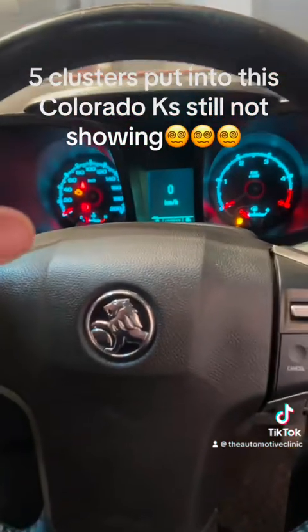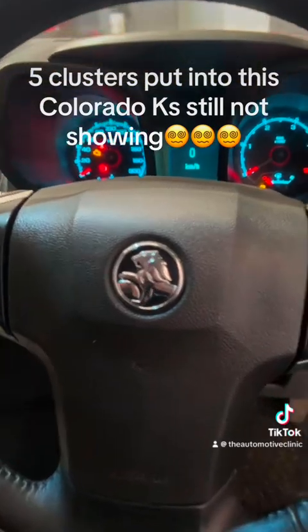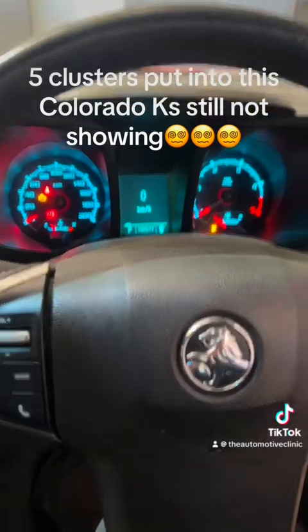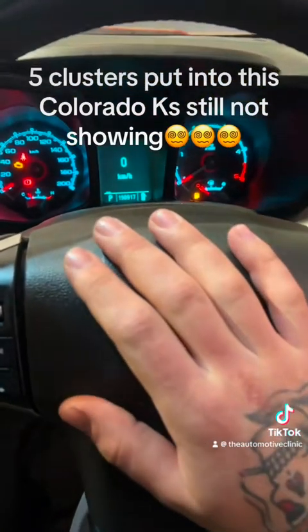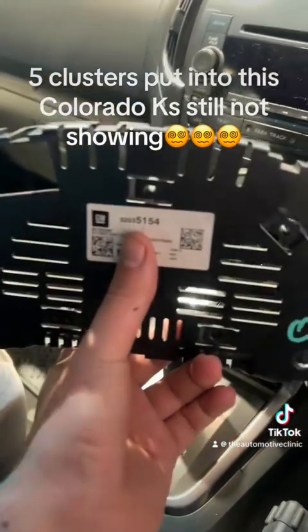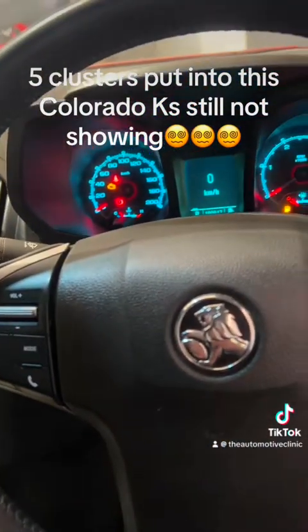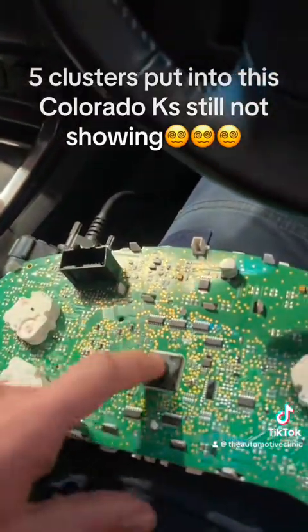So the fix in the end was a correct part number cluster. The original ones have been discontinued for a couple of years now, so you will not get a genuine one out of Holden anymore. I also tried a flash dump out of a cluster from a Trailblazer with the same part number from Russia, and that would not configure either — it would program but not configure, same as what I got manually with this board.